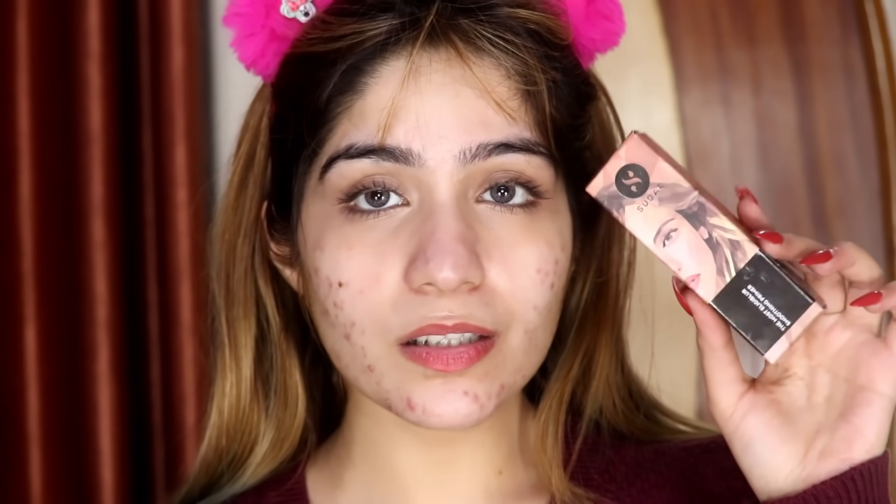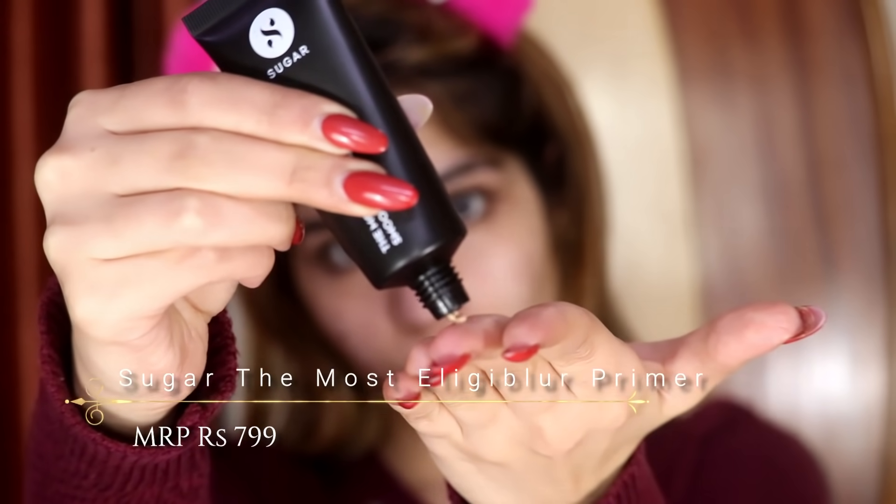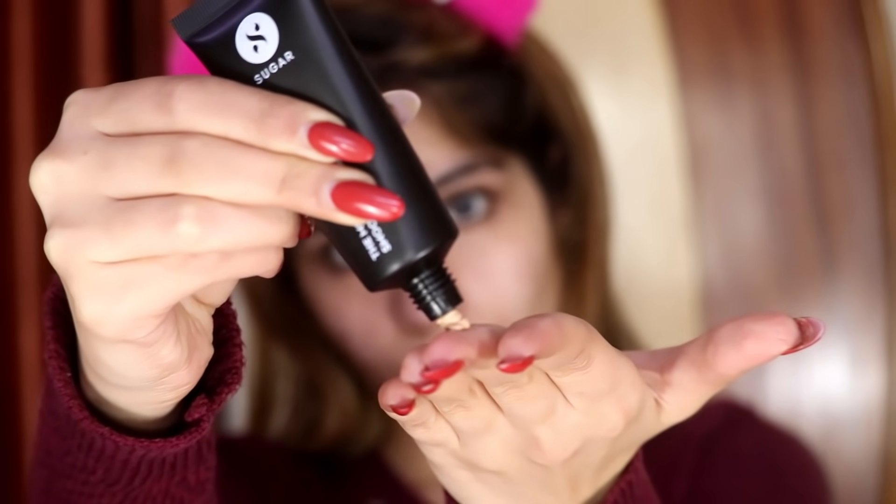First of all I'm going to prime my face. I'm using The Most L.E.G. Blur Primer — I'm using it for the first time. I've heard very good things about it. This is kind of a tinted primer, so I'm going to rub it into my fingers and then apply it into my pores. Since it's a blurring primer, as the name suggests — L.E.G. Blur — I suppose it's going to blur out my pores.